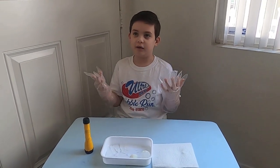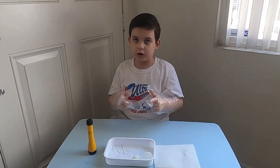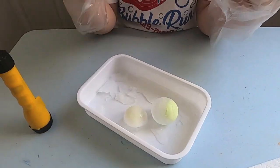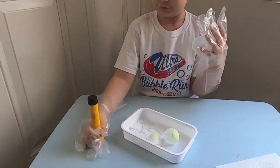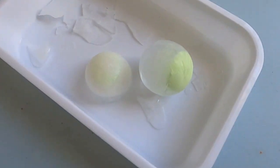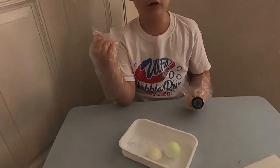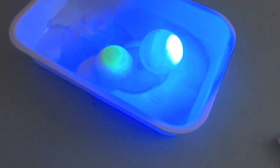Hi guys, 24 hours has passed! The molds have been in the freezer overnight and they're ready to touch and play with. You should use gloves so they're not too cold for your hands. We're going to close the blinds and shine a blacklight on them to see how they glow.